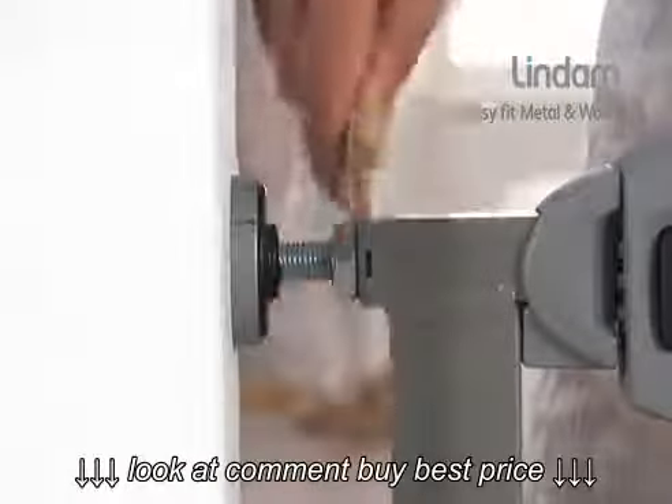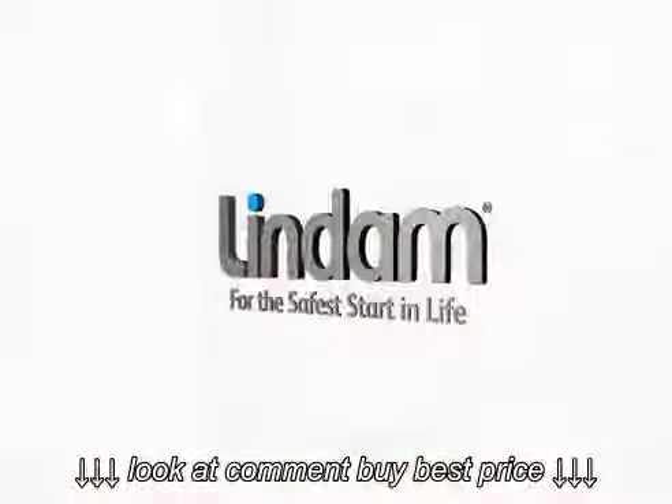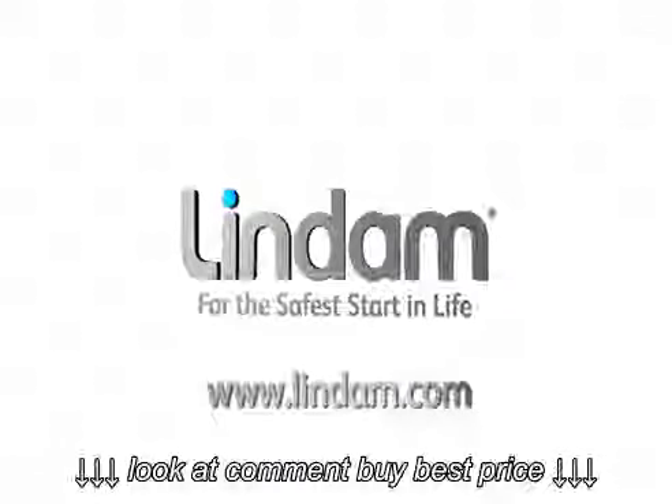Remember to check your gate daily, tightening the locking wheels to ensure optimum safety is maintained. The EasyFit Wooden Metal is suitable from birth to 24 months. Visit Lindam.com for a copy of the installation instructions and more home safety information.